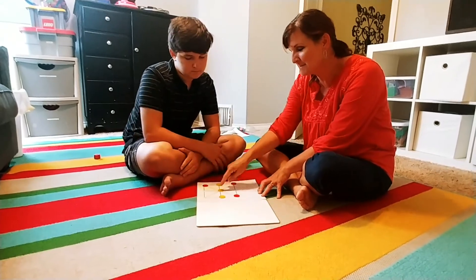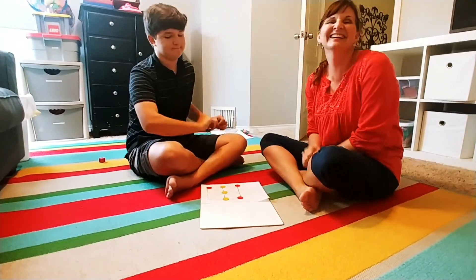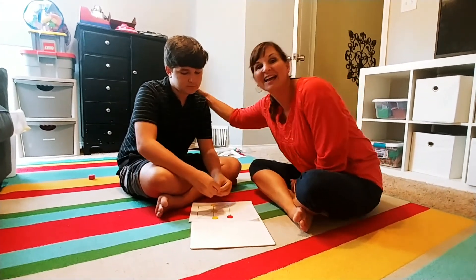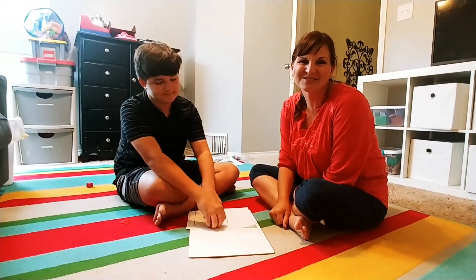Now I blocked Zeb, so he has to move out of the center position. And as soon as he does — bam! Thanks for playing. This is such a fun game. It's really great for developing reasoning and persistence, and happy relationships with your teenagers. Give it a try. Thanks so much for watching.